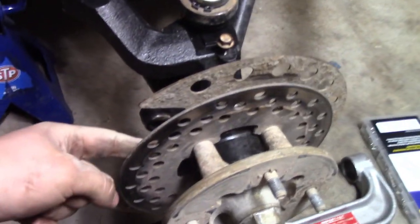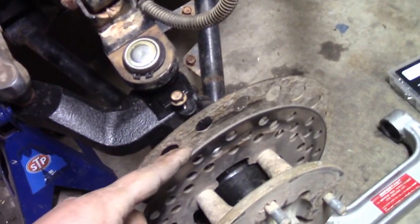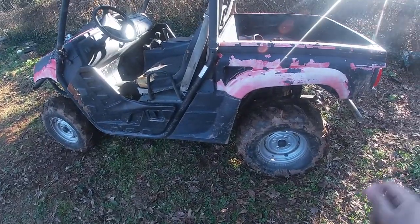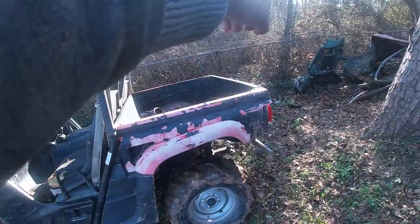Now we can get on to installing our brake caliper. We have a new one of those, right? Yeah, so we'll get a new caliper installed. Once she gets warmed up good, we'll take her through the trails right through here.